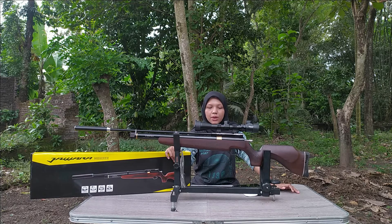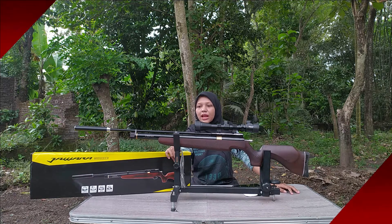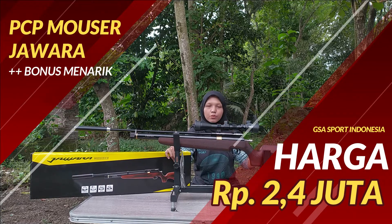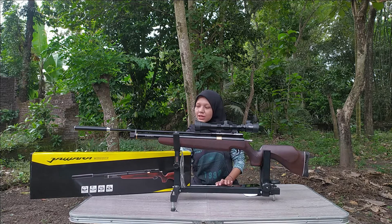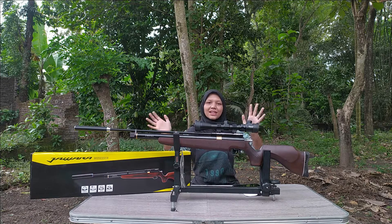Mungkin gitu aja Sobat Berdiler mengenai PCP Jawara Monster OD32 ini. Kalau kalian lagi cari PCP klasik, saya rekomendasikan ini — modelnya cakep dan sudah full CNC. Dapatkan sekarang juga, harganya murah dan ready stock. Terima kasih yang sudah menonton, yang sudah like, yang sudah subscribe, dan yang sudah order. Salam Berdiler, salam satu laras, sampai ketemu di video selanjutnya!